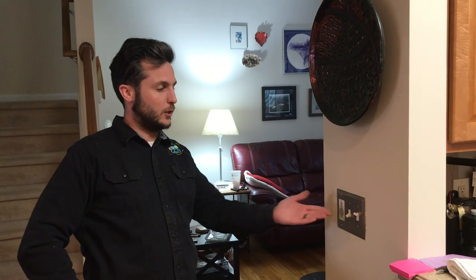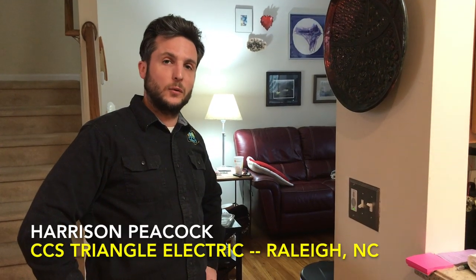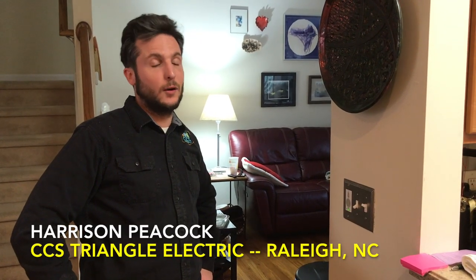So guys, that's been how to change a regular two-way switch for a dimmer switch rated for LED. This has been Harrison Peacock with CCS Triangle, your electrician on The Honest Carpenter Show. See you next time.